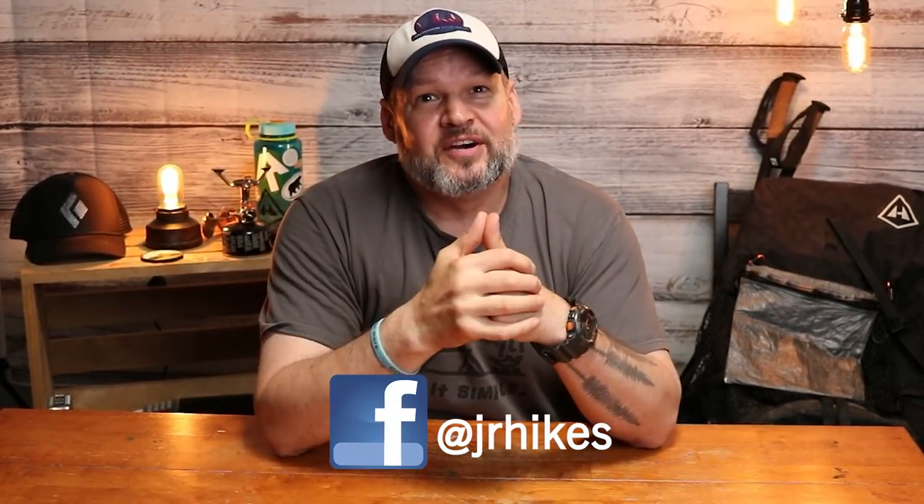Hey, what's going on, everybody? Welcome back to JR Hikes. I'm JR, and today I'm going to go over just about every piece of gear that I'm going to be carrying on the John Muir Trail in July. So hang out with me and we'll get to it right away.